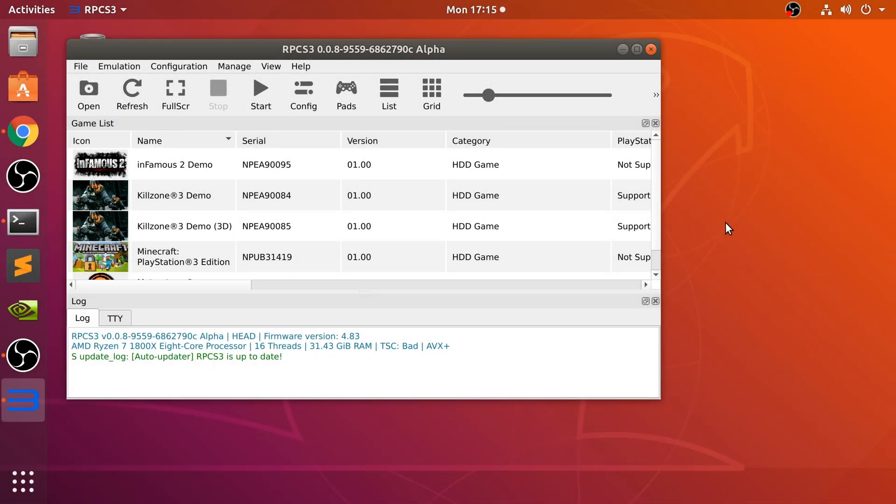Hello, in this video I am going to show you how to connect up your Xbox controller — your 360 or your Xbox One controller — to your Linux machine so you can use it on the RPCS3 emulator to play PlayStation 3 games. I've got a bit of a bad throat so if it's hard to understand me, I apologise. I just wanted to make sure I got this video out on time.